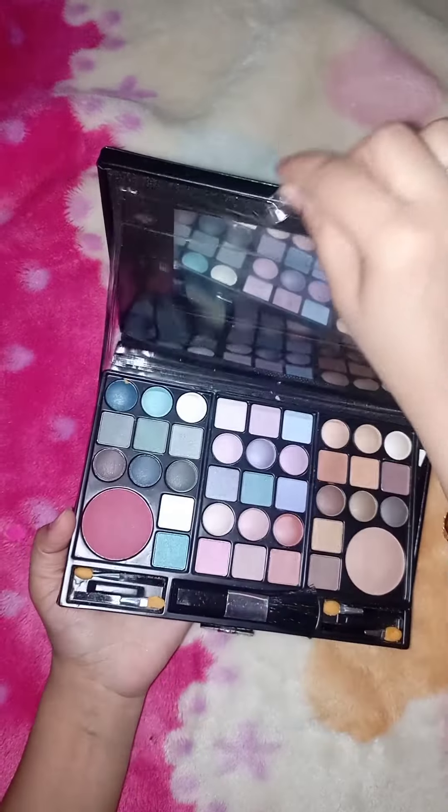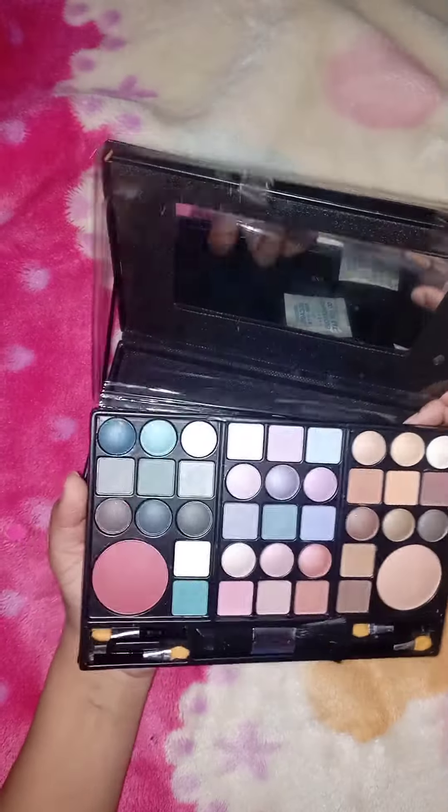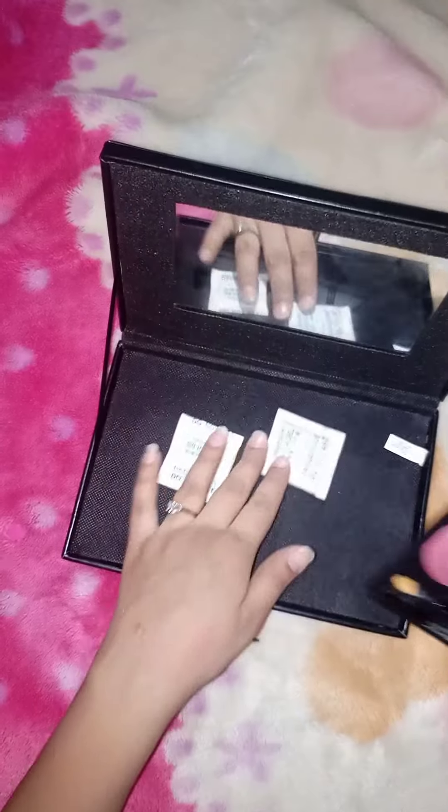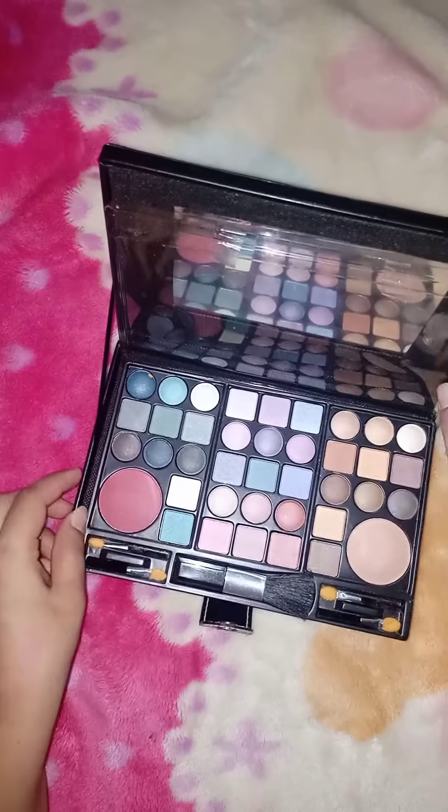These shades are very smooth. These shades are very light. This is the best kit for your daily routine. Normally, when you use these shades in your home, it is so nice and natural and smooth.